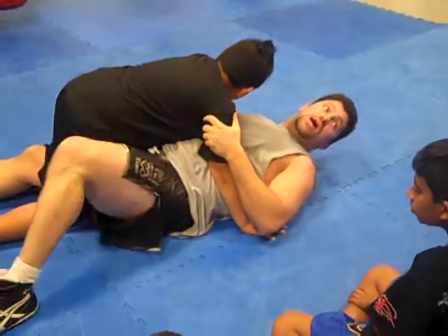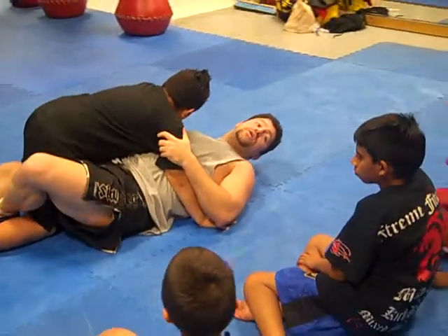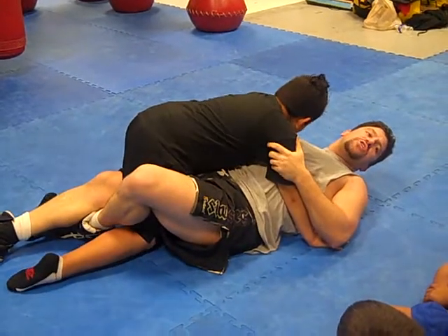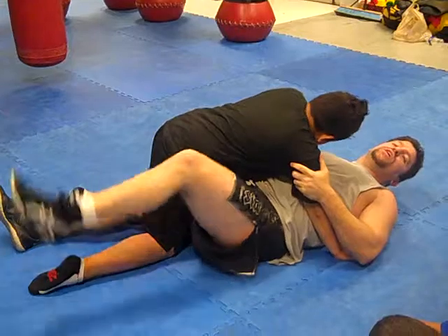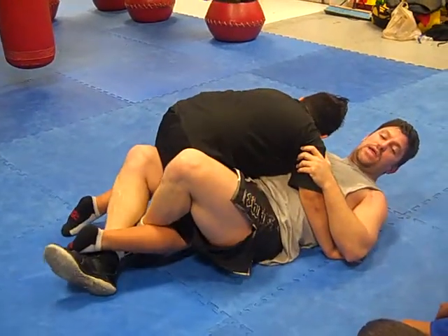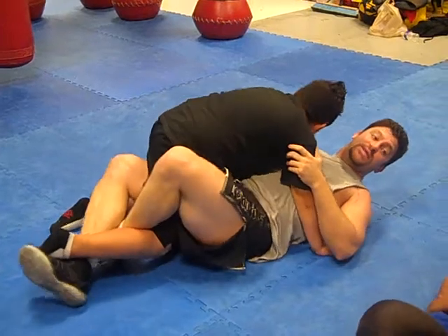Outside leg first. We take the outside leg first and go behind our own leg — behind our knee and calf area. We keep our right ankle behind his ankle, our right foot behind his right foot.